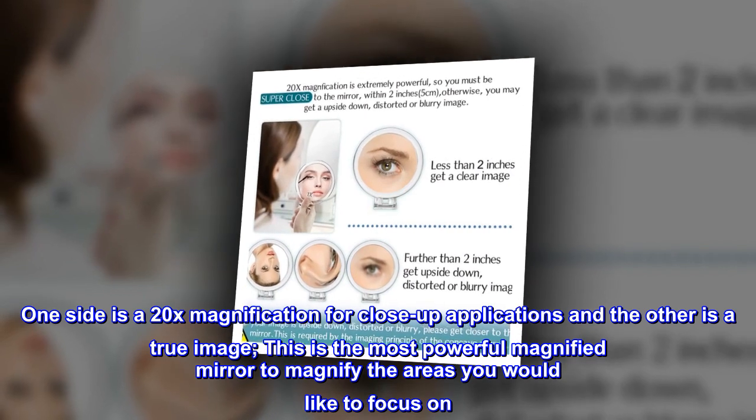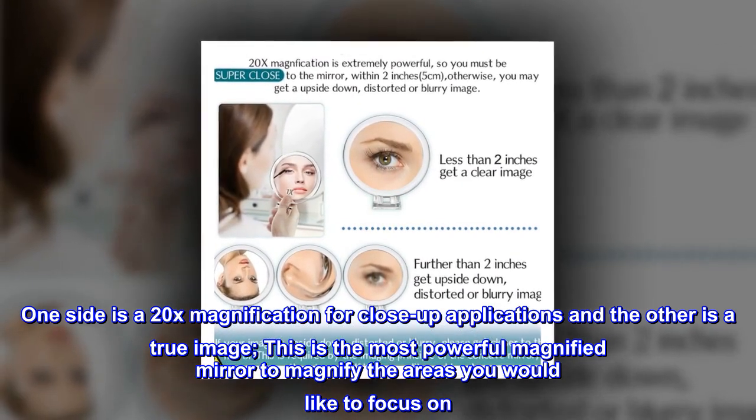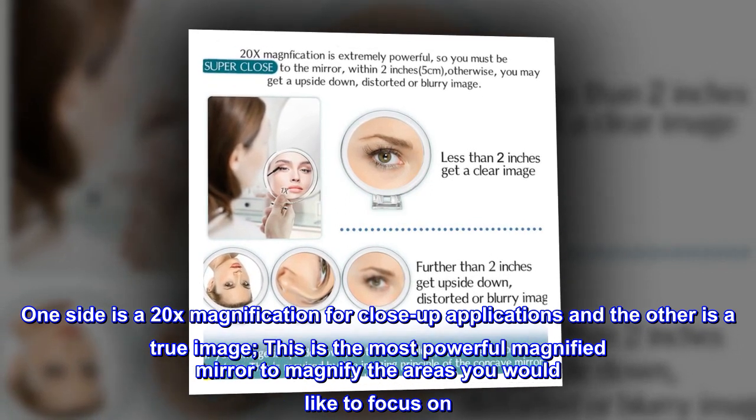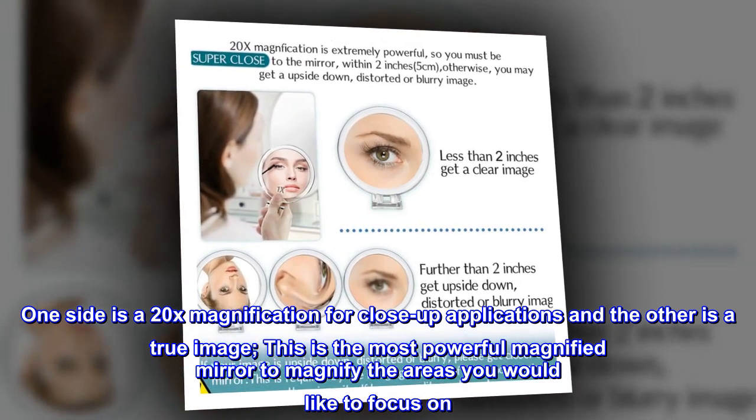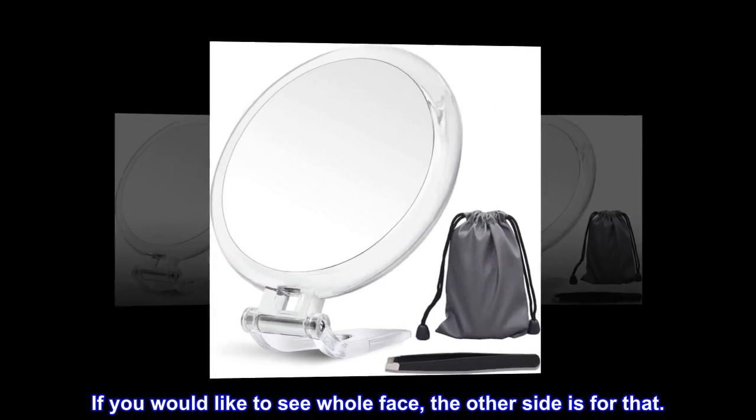One side is a 20x magnification for close-up applications and the other is a true image. This is the most powerful magnified mirror to magnify the areas you would like to focus on. If you would like to see your whole face, the other side is for that.